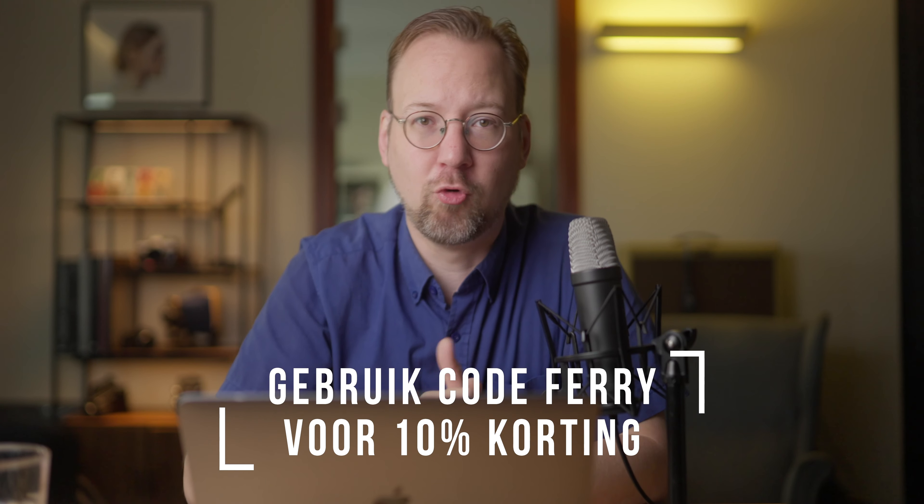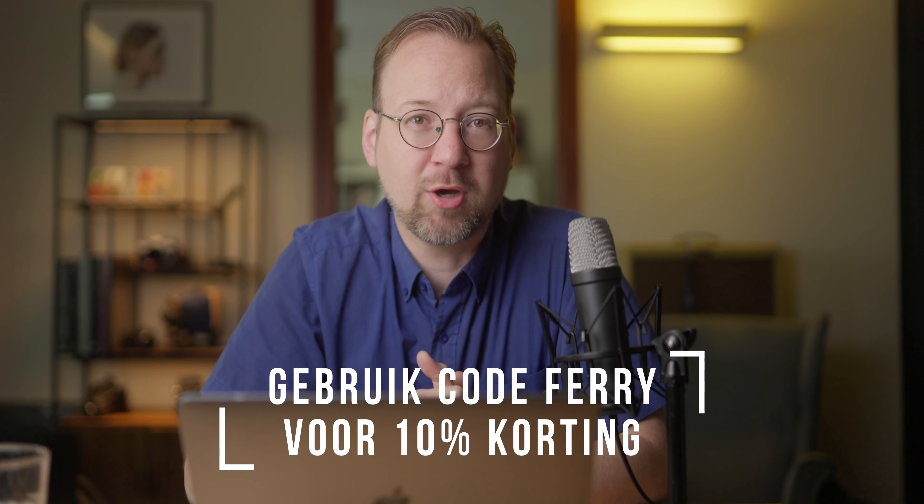Mocht je nou ook zelf met de Hanser Pro willen gaan werken, klik dan op de onderstaande link — dan help je mij ook gelijk om meer van deze video's te maken. Vond je het een leuke video? Geef me een like hieronder en druk gelijk even op abonneren. En dan heb je uiteraard geen zin om op abonneren te drukken — dan kun je ook hier klikken, en hier voor video's die ik eerder gemaakt heb. Dan zie ik je hopelijk heel graag snel terug bij een volgende video. Hoi hoi!